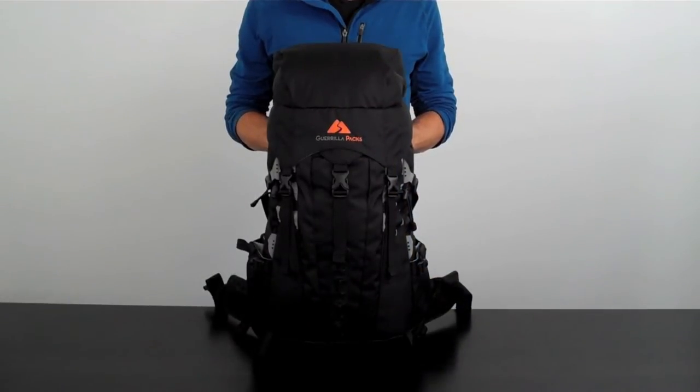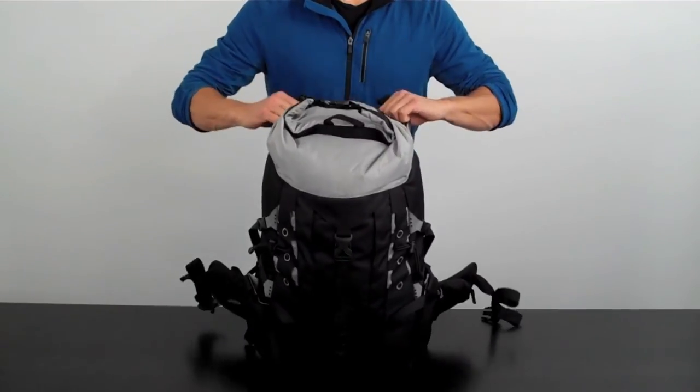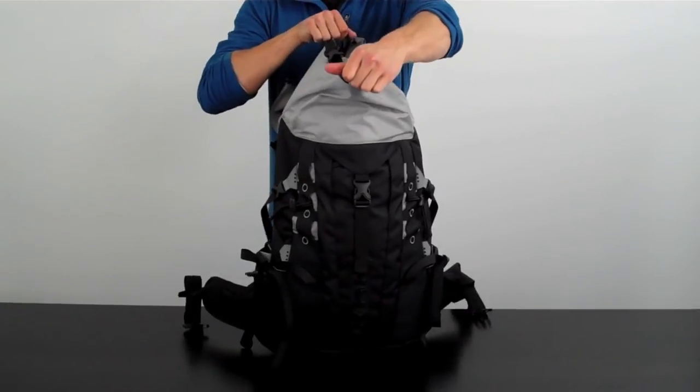The top lid really is a convenient place to store all of your quick-access items. Undo the two front buckles, and you'll see the latch and roll system we use to make sure all your belongings stay secured.